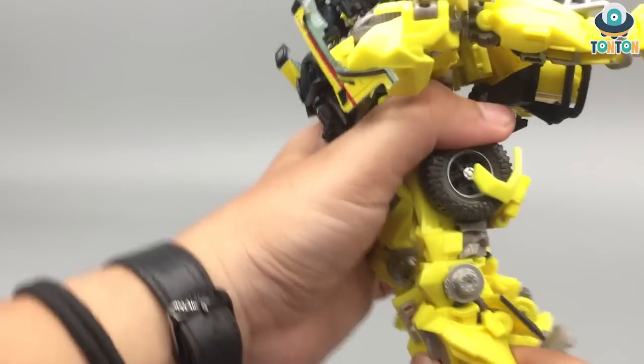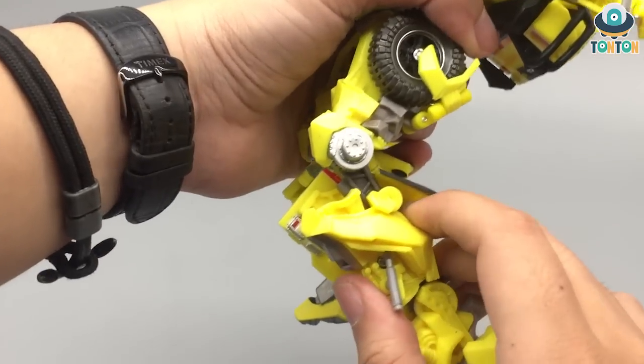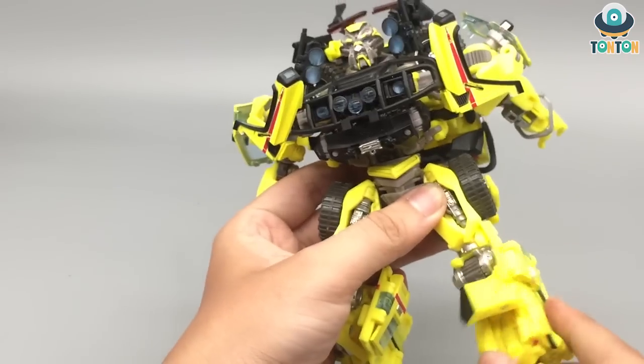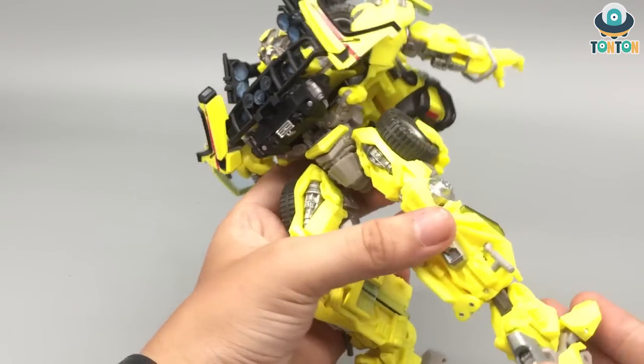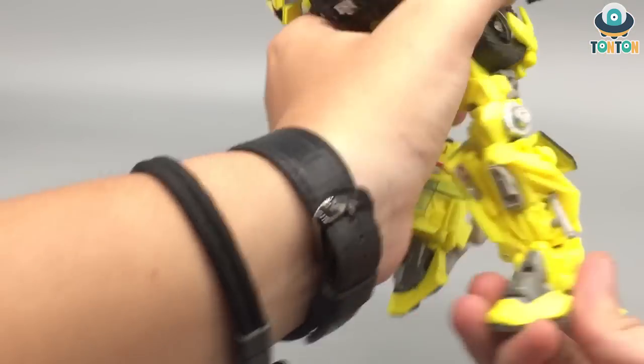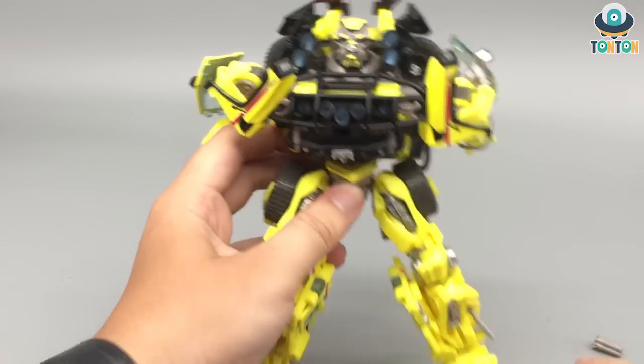When you bend the knee, this section pulls down — that is really nice. He got a thigh swivel, which is also for transformation. He got some movement of the feet, and a slight pivot.